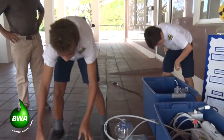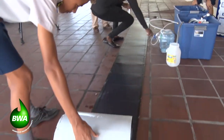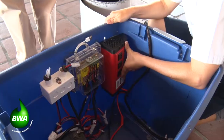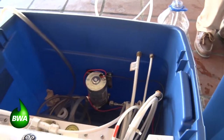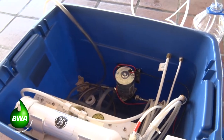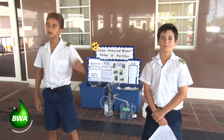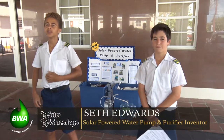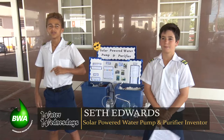The solar panel creates power from the sun, which would be sunlight, and converts it into DC power, running it to the charge controller. The charge controller determines how much power goes to the battery, and that's basically our power saver. That battery saves how much power we need to either go to the pump, which pumps in from any source of water, or it goes to the DC to AC inverter.